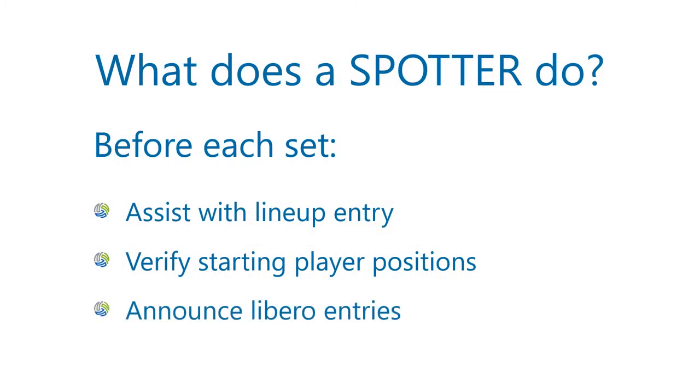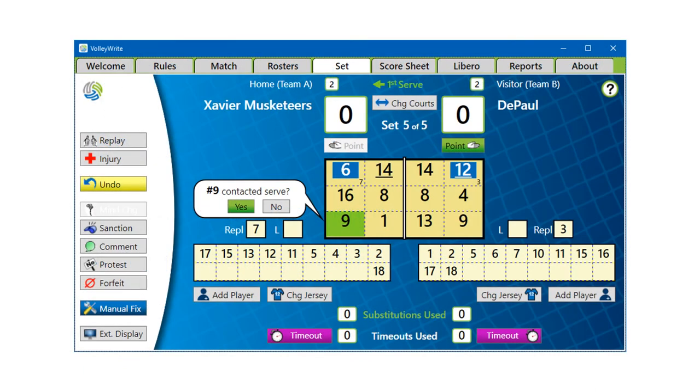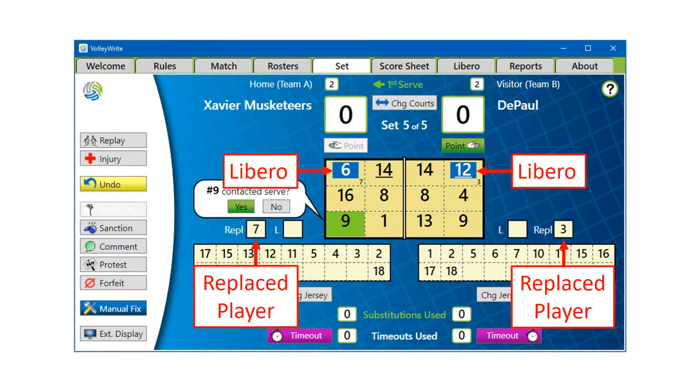When either team's Libero enters the court, announce it to the scorer and check the screen to be sure the Libero is in the correct position and the correct number is in the replacement box.